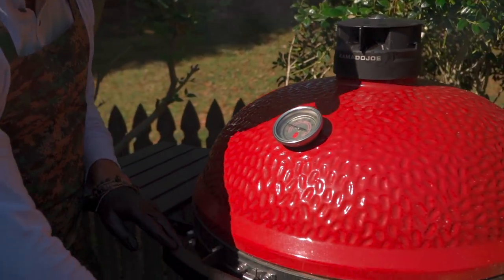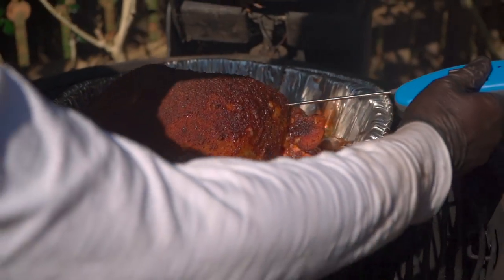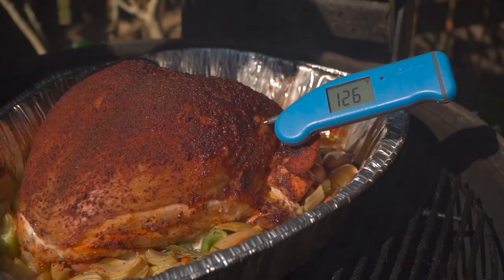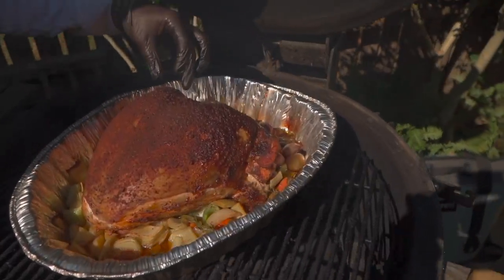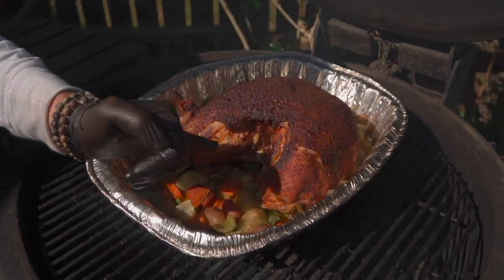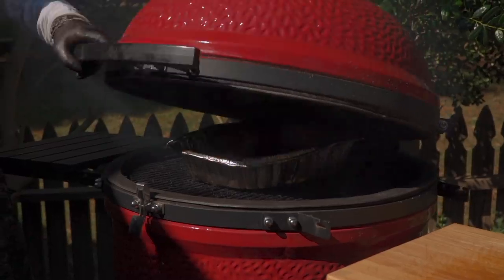It's been another 45 minutes — that puts us at an hour and a half on the nose: 300 degrees, 12-pound turkey breast. Let's give an internal temp. At an hour and a half, we're at 126 Fahrenheit. We're getting some great caramelization back here. I'm going to twist this and continue to promote even cooking. This is going to be a succulent Cajun turkey.